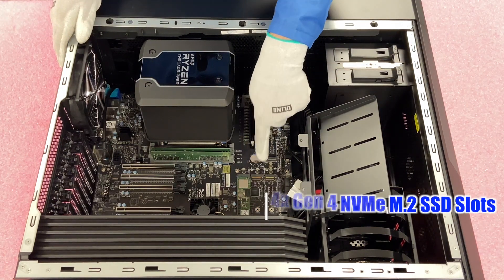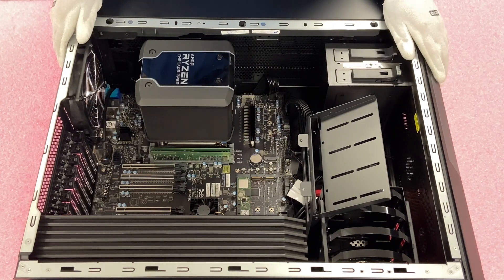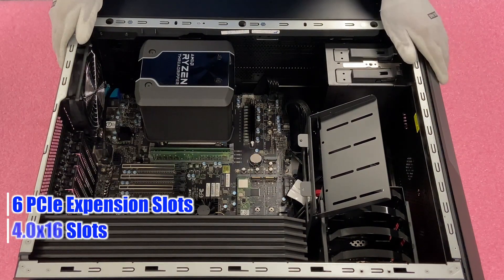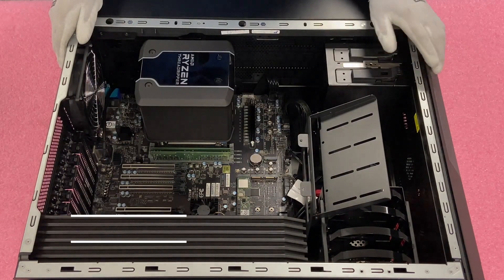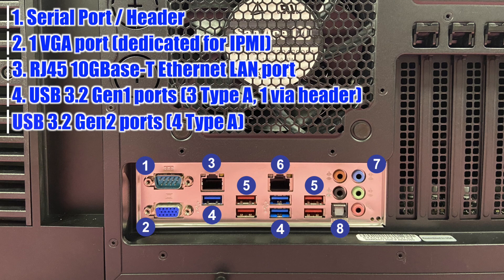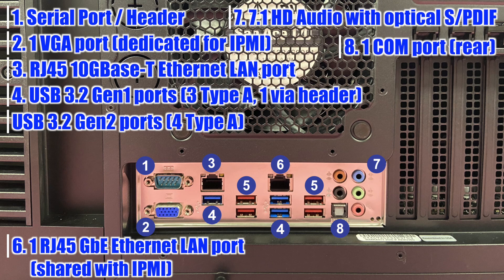Over here are the four M.2 slots — the M.2s are PCIe Gen 4 NVMe. You can also see right here there are six PCIe expansion slots that are 4.0 x16 slots. And then built in the back, there is a 10 gigabit single port and a one gigabit single port. The 10 gigabit is a Marvell AQC113C controller, and the one gigabit is an Intel i210AT controller.